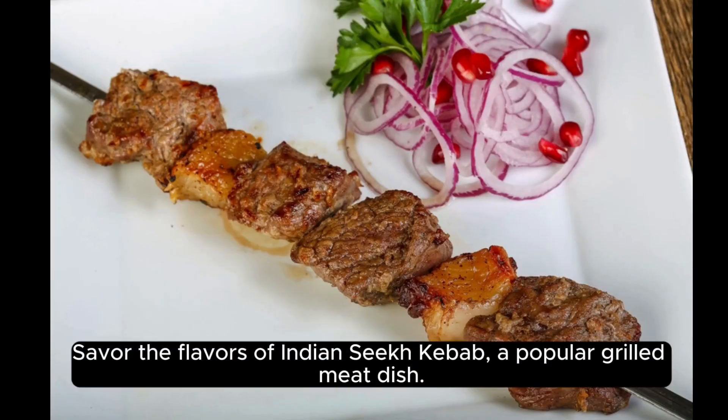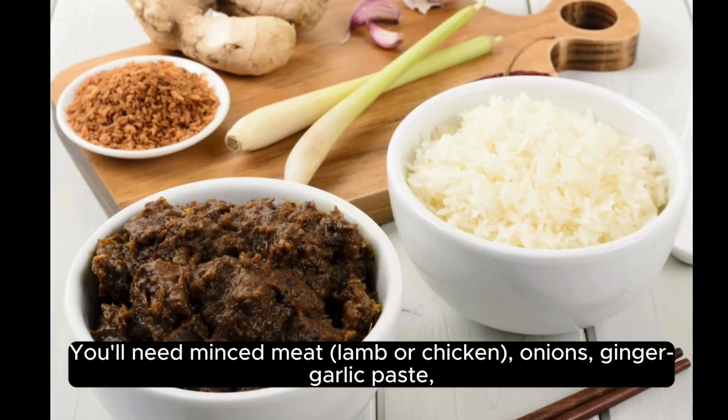Savor the flavors of Indian Seekh Kebab, a popular grilled meat dish. You'll need minced meat, lamb or chicken, onions, ginger, garlic paste, and a blend of spices including cumin, coriander, and garam masala.